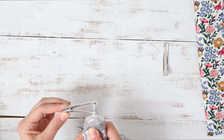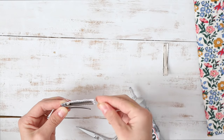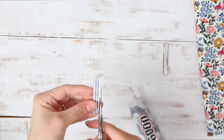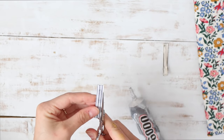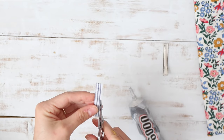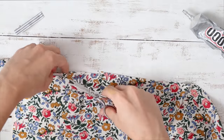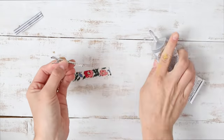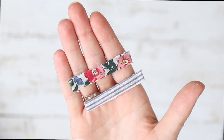Since I'm using just normal cotton fabric, it frays a little bit, so I just went ahead and trimmed the edges. But if you want fabric that won't fray, using leather would be super cool and it won't fray so you won't have to do that. I just made a cute little blue striped one and then a floral one, and they're just so dainty and cute.